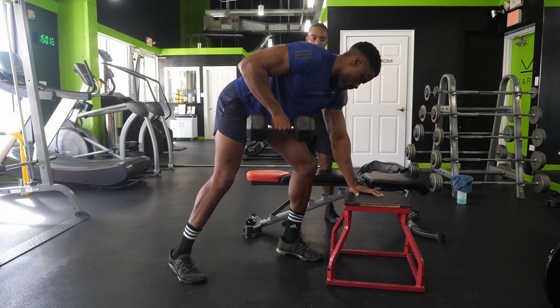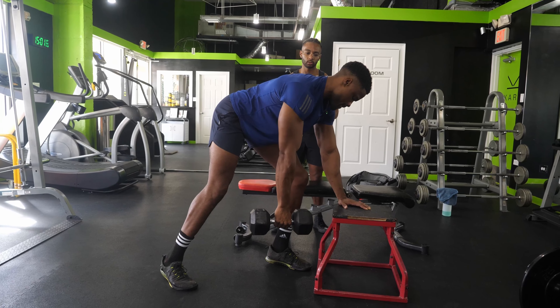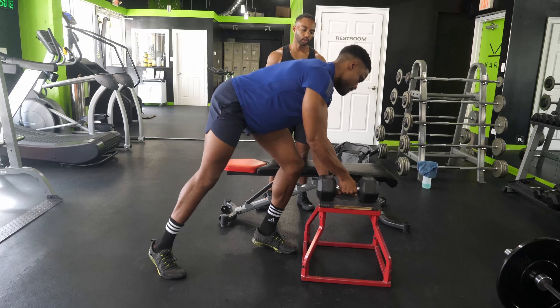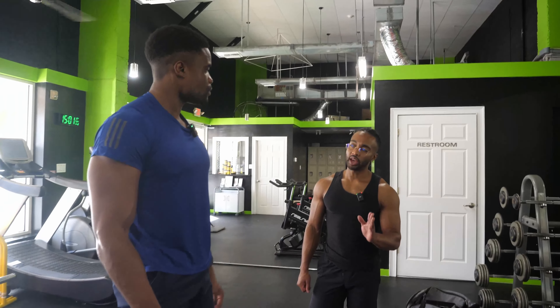Ten, we've got two more, eleven, and twelve.